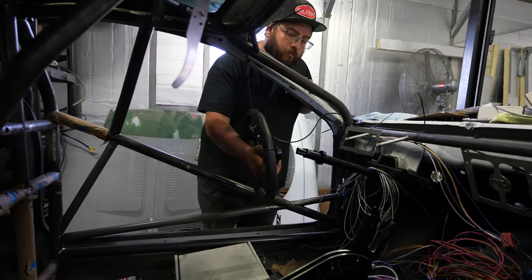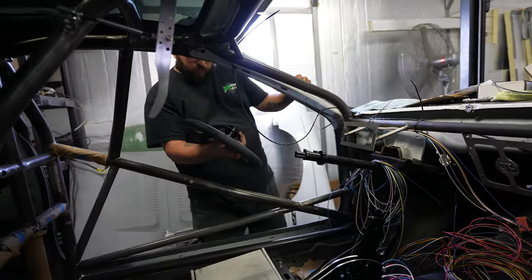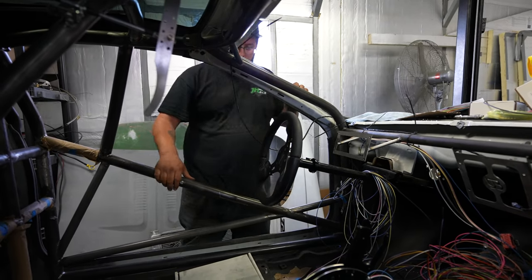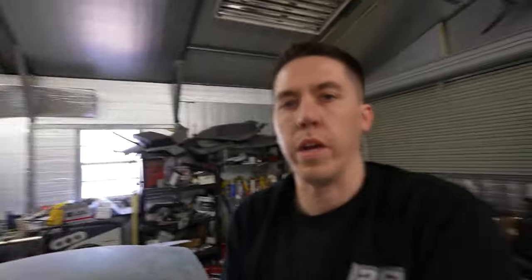AJ is over today helping me get some more things done inside the car. We're going to get all the ECUs mounted and all the wiring sorted. He's working on the steering wheel and getting some button brackets put on. We're going to get the dash mounted too, and we've got a little blinker switch because it's a street car.